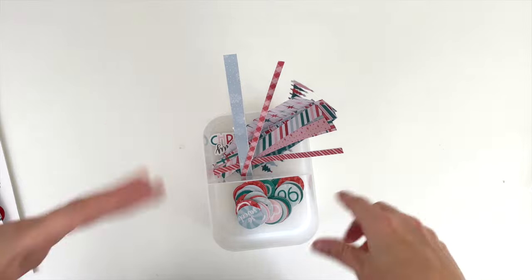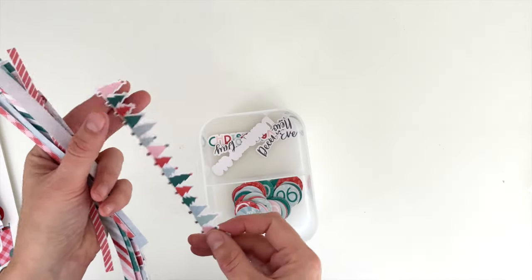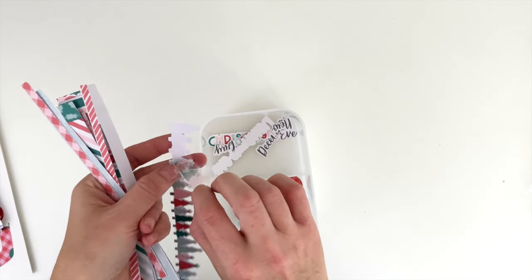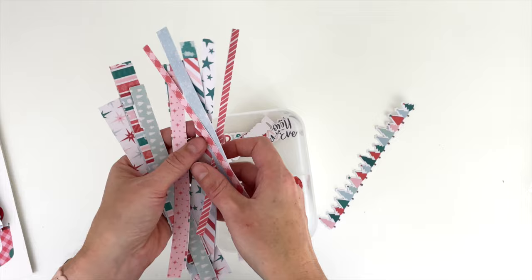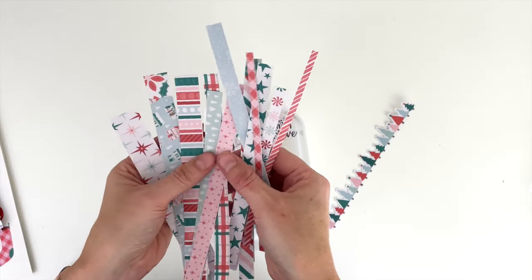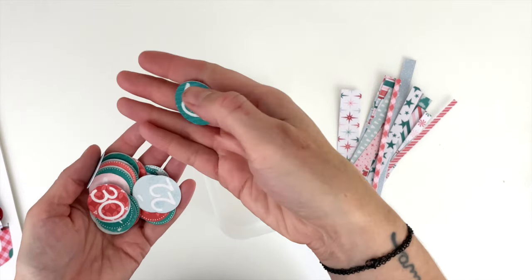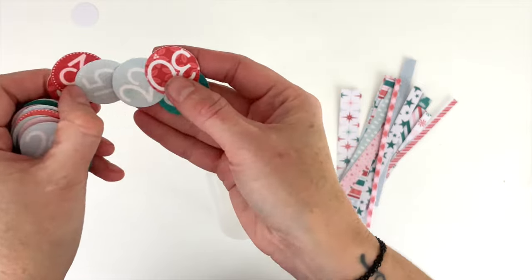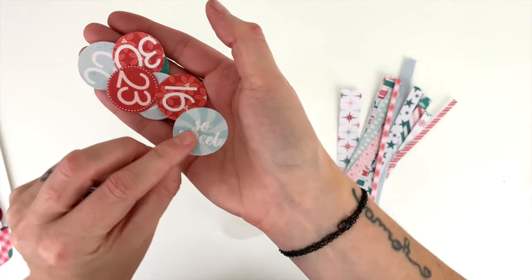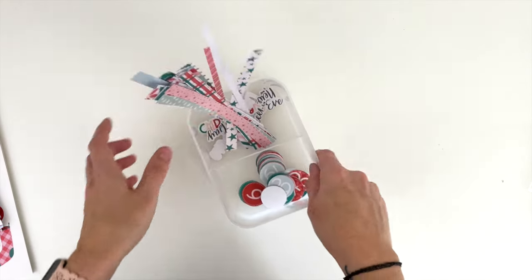One more thing before we hop over to the computer — I wanted to show something else. There's going to be a series of reels on different things you can do with printables, and one of those is creating your own washi tape. This one is like a shaped washi — I printed these on washi paper and you can see they're semi see-through like washi is, with a vellum-y appearance. I've got all of the patterns and there's a tutorial on my Instagram reels on how to do this in your Silhouette and Cricut software. I also printed out the numbers on glitter paper. There are so many things you can do with printables that you can't do with printed product — I really wanted to show that off this year.